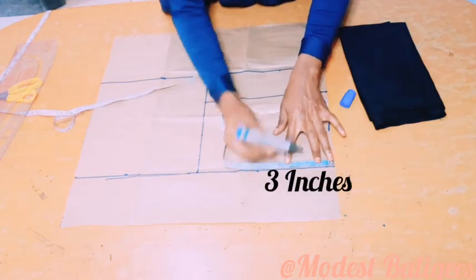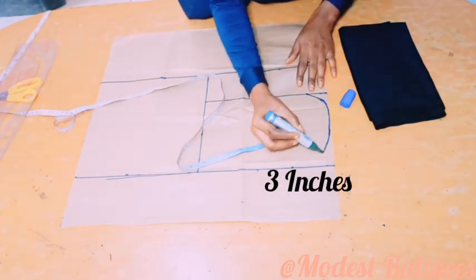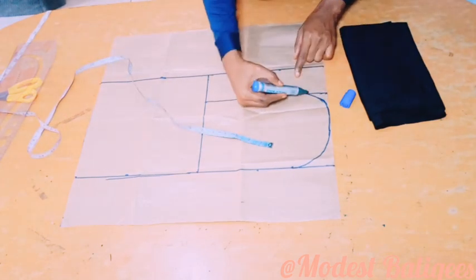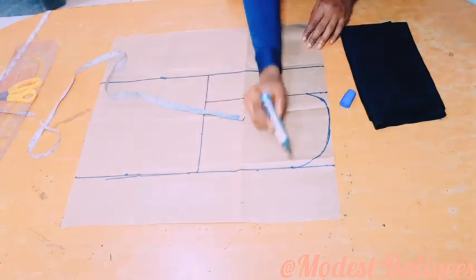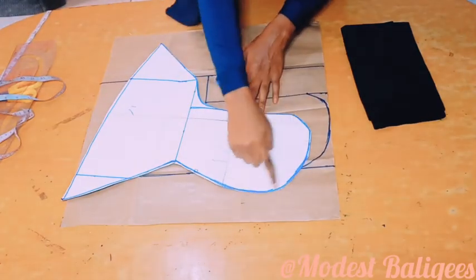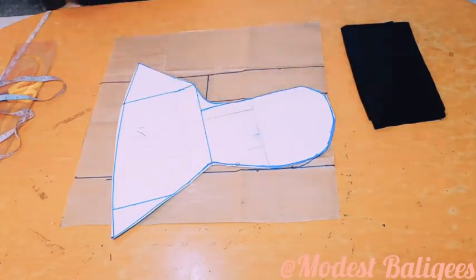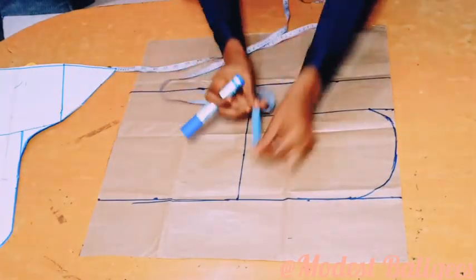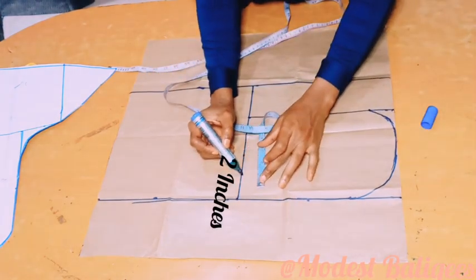After which I will come to that 4 inches point and mark 3 inches, come to that line and mark 3 inches, and I'm just going to form my curve to join that 3 inches point. And this is what we are trying to get — that's what we are trying to form: the back part of a ninja hijab.